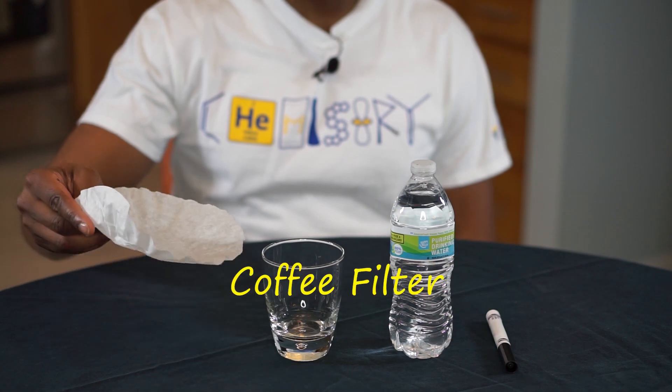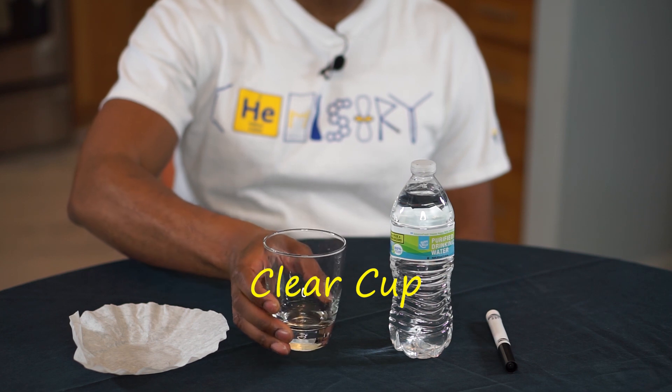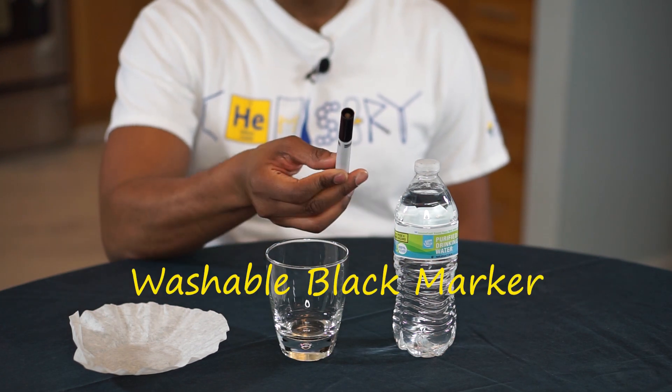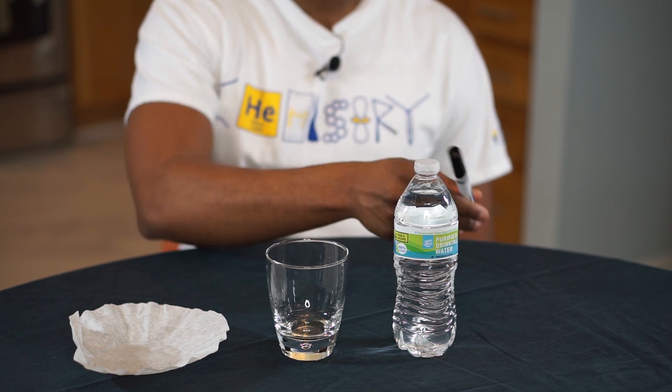Here's what you'll need: a paper coffee filter, a transparent glass or cup, room temperature water to place in the glass or cup, and a black marker. I'm using a Crayola black marker — a washable one. Use a marker that's non-permanent.